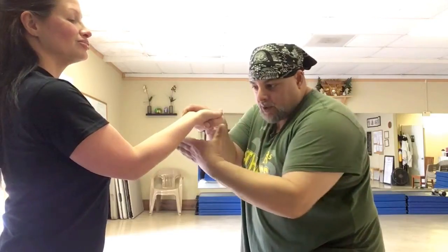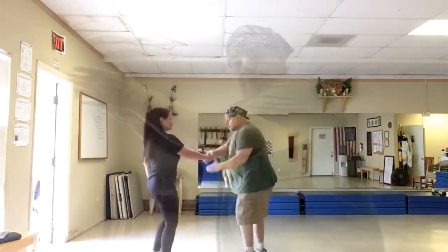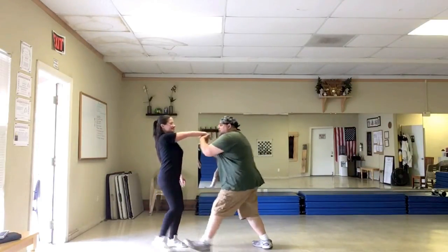You drop your weight low, bend your knees, and you brace the back of the hand with the web of your hand. Then you lift with this as you pull down on the fingers — and you see what happens? The palm locks out, these tendons here lock out, the fingers lock, and they come up on their toes. And then you just get rid of them. Once everything locks out here, there's a door right behind her. Goodbye!